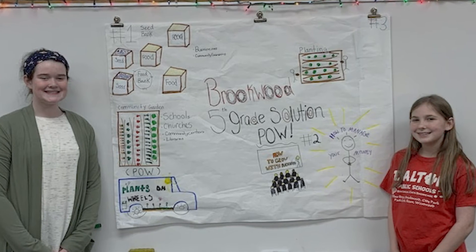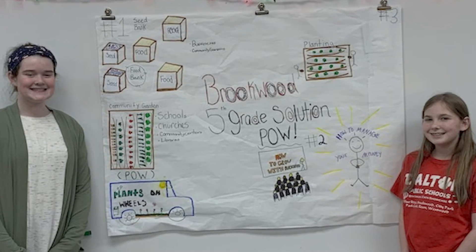We are here to tell you about our solution for our community. Pow! Plants on Wheels.